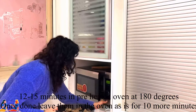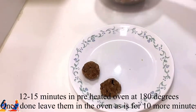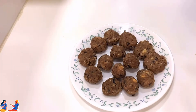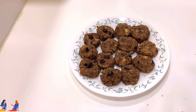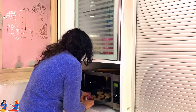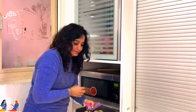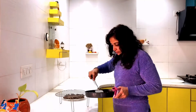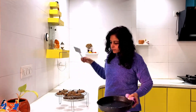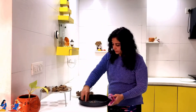Here we are done with our first batch, ready to be baked. By the time the first batch is baking, I am keeping the other cookies ready. Once baked, we need to put these freshly baked cookies on the cooling tray. Now the second batch will go in.